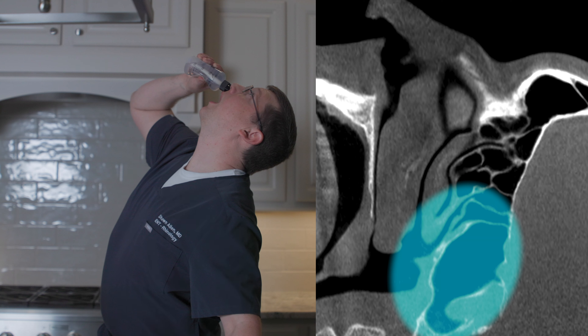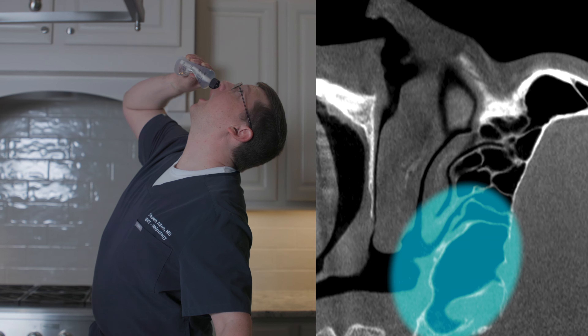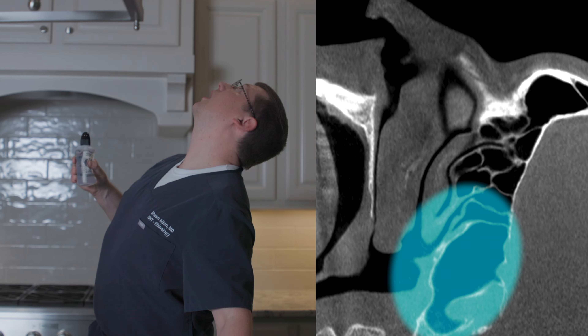Your surgeon may also ask you to rinse at least some of the time with your head more upright or even looking up towards the ceiling. This position allows rinse to enter the sphenoid sinuses, which are often not rinsed well while leaning forward.